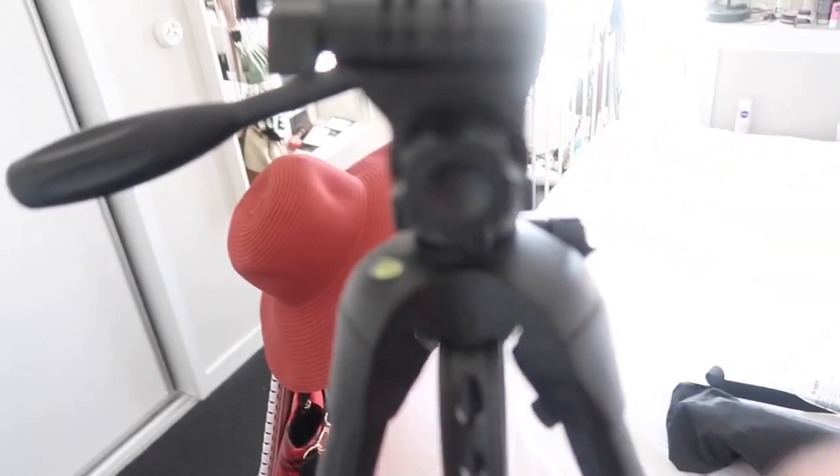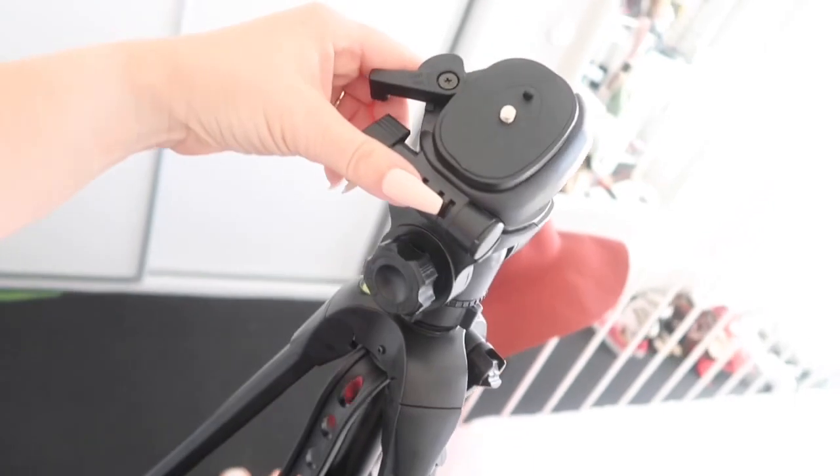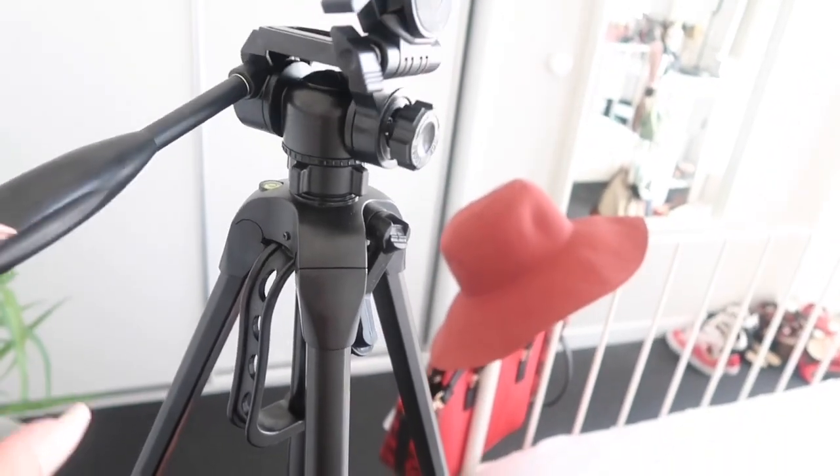And this is the little adjuster here so that you can tip this — yep, you can tip it up and move it whichever way you need. That is fantastic.